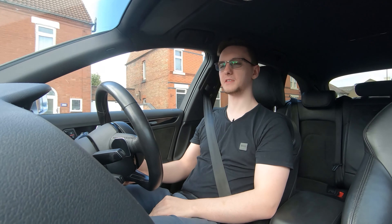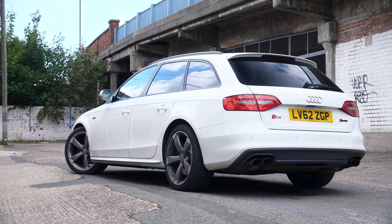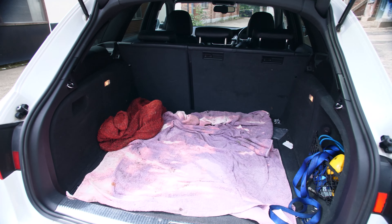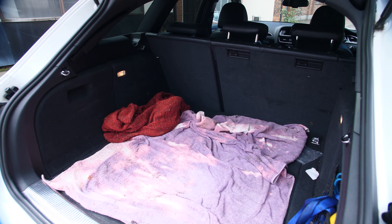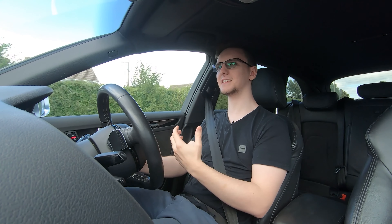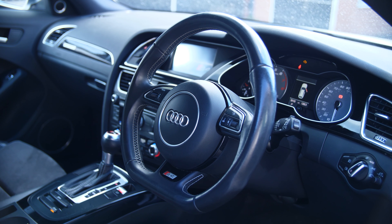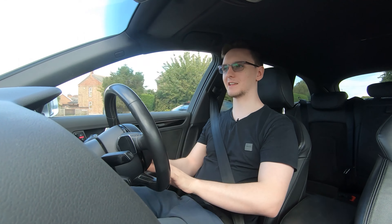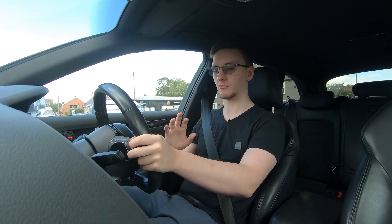Practicality is definitely a strong suit for this. I picked up the Avant model, which is essentially an estate or a wagon, which means I can fit my mountain bike in the back, fold the seats down and have a whole load of space, or just fit the shopping or the in-laws' pets in the boot, as well as the in-laws in the back seats, with no problems. There's quite a lot about the car that makes it a super easy daily driver. It has an electric power steering rack which, while it can feel a little bit light and disconnected at times when driving spiritedly, feels very easy and very light when you're at a standstill, so manoeuvering the car is really easy.